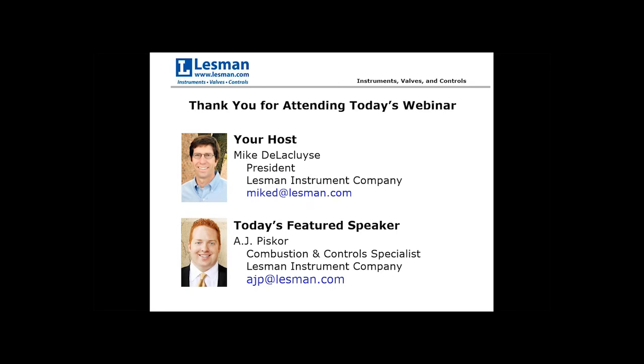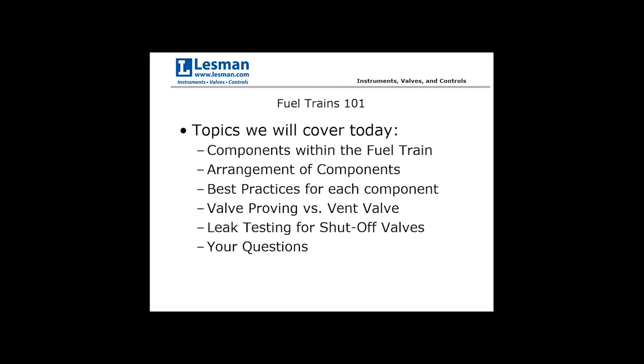All right. Thank you, Mike, and good morning to all of you. So today we're going to cover just a couple of topics as it relates to fuel trains. We'll talk about the components that go within the fuel train as well as the arrangement of those components. At each component level, I'll talk about best practices based on my experience.